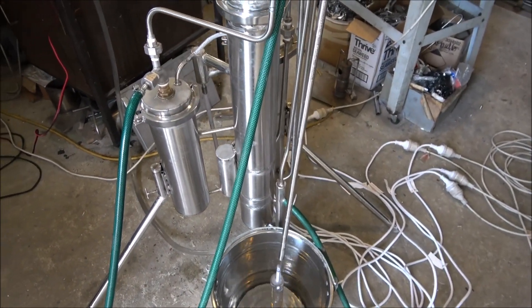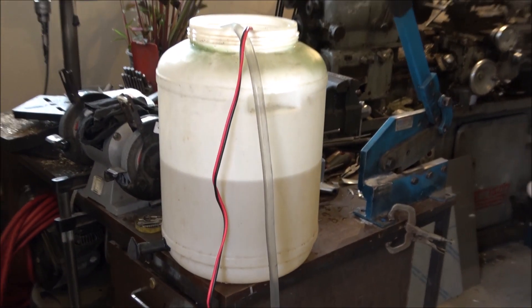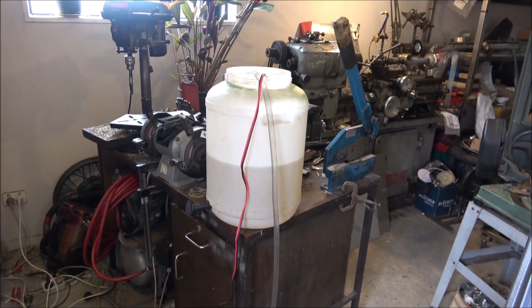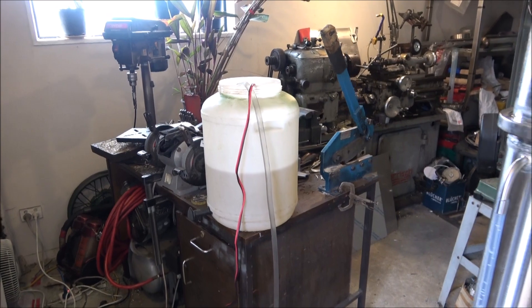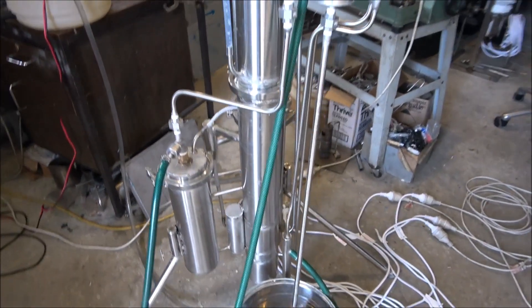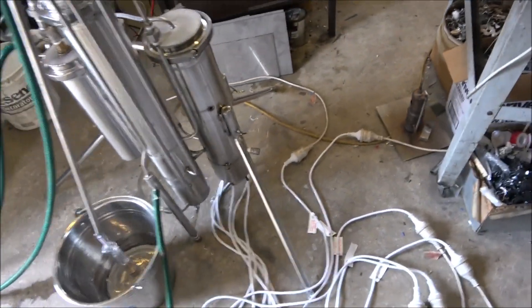Everything seems to be running fine with no problem. Here we've got a drum — it's already the second one, so I'm running for a while. I've been adjusting, checking everything, making some improvements and slight adjustments to the unit.